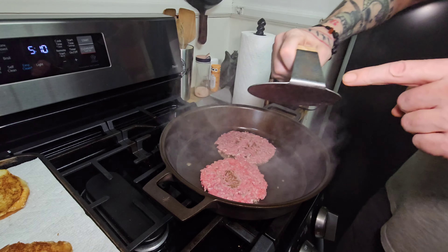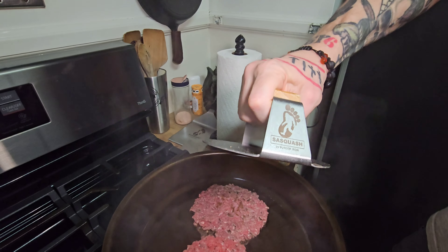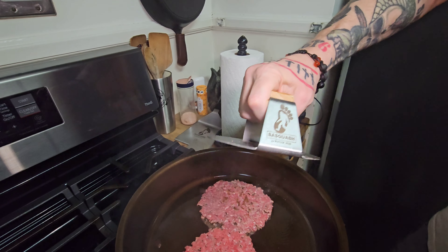And I know I'll get asked — this is a Sasquatch smasher.